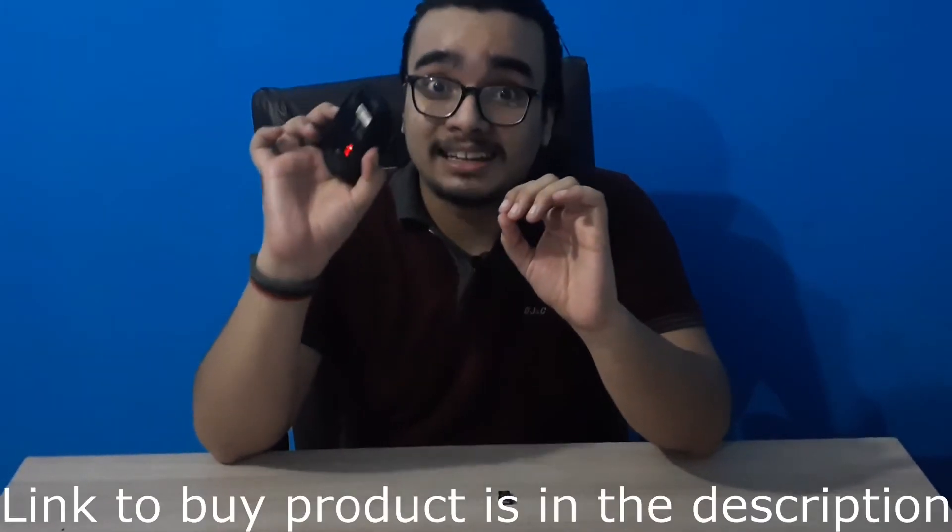In the first video we saw the keyboard and why I use it, and in this video we'll see what mouse I use and why. So let's talk about the price first. This is a 659 rupees wireless mouse from Dell — a reputed company. 659 rupees for a wireless mouse is pretty insane.